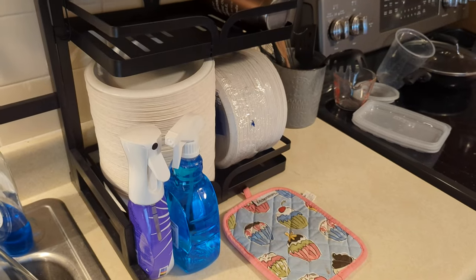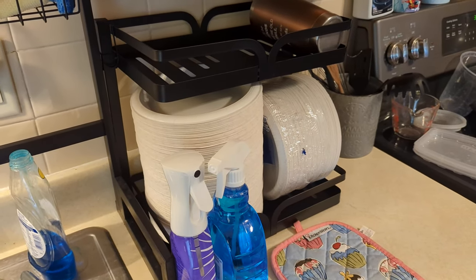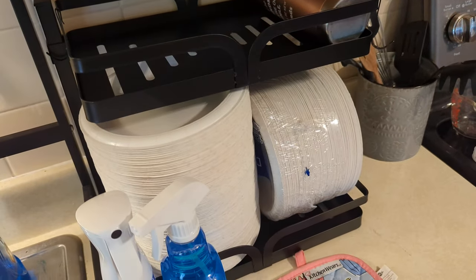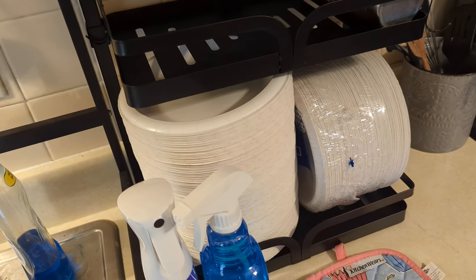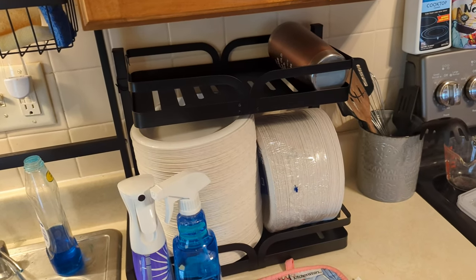Their stuff has so much use. We use this for our plates and cups. Their stuff can be used for almost anything — so awesome.